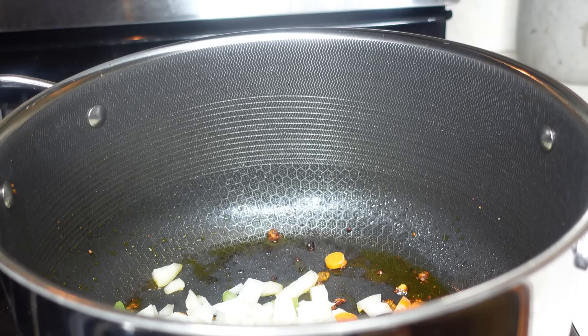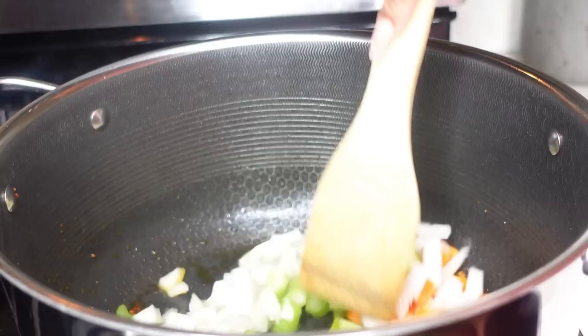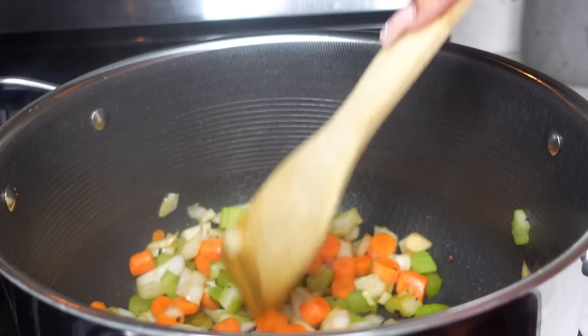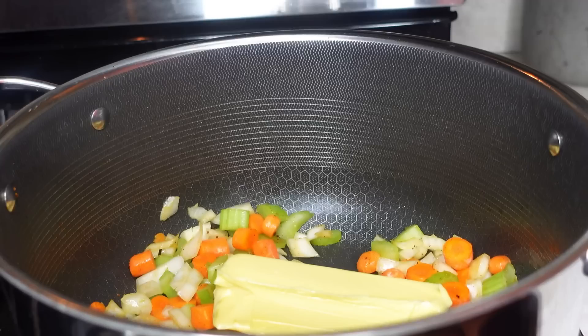Now it's time to add in our veggies. I added two celery stalks, some baby carrots cut up — which is about a whole carrot — and half of a yellow onion. Get them nicely mixed into the juices of that chicken, making sure to scrape up all of that goodness. It might look like little burnt pieces but I promise that's all flavor.